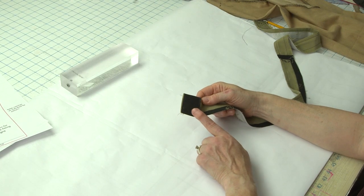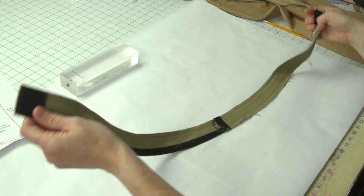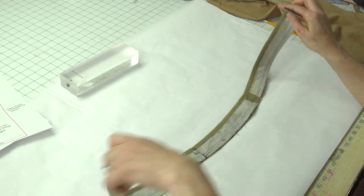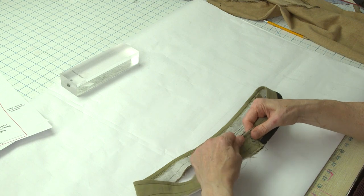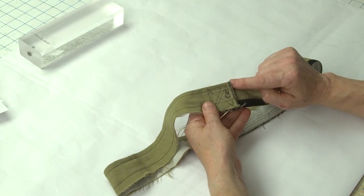You can absolutely use safety pins if you'd like, and I actually recommend those over regular straight pins because you don't want to stab yourself. But I wanted to make it easier for myself, so what I did was take a two-inch wide piece of velcro and sew it onto the ends of my waistband. When I close it, the center front is right on this edge, so I have a very clear mark of what my center front is.